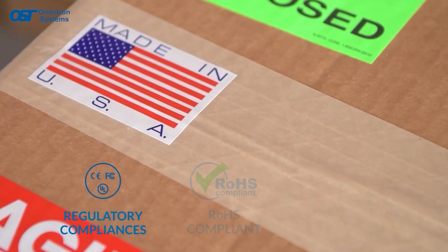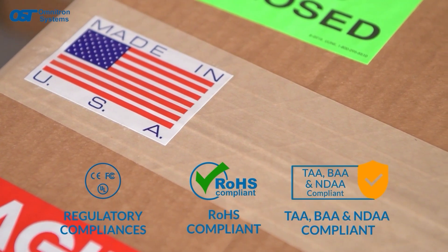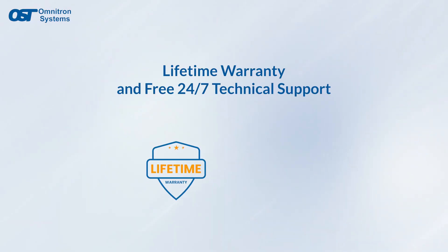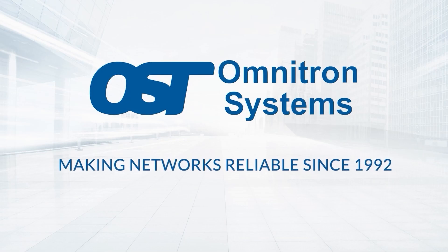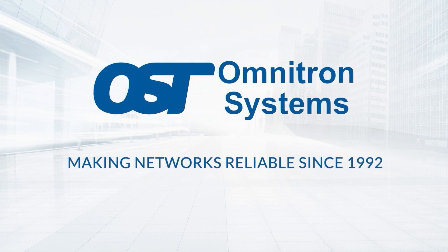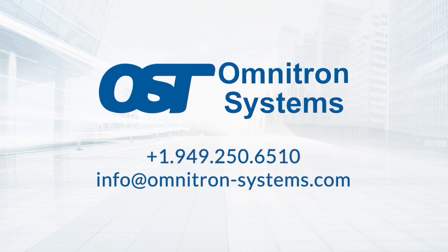All MyConverters are made in the USA and are TAA, BAA, and NDAA compliant. They're also backed with a lifetime warranty and free 24/7 support. Contact Omnitron today for more information on our MyConverter media converters.